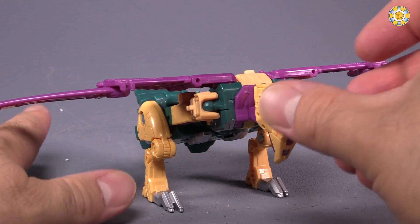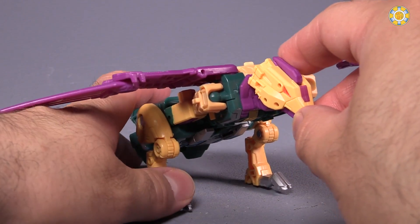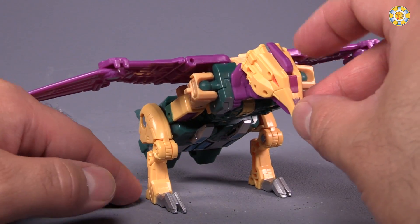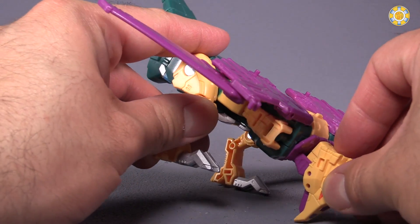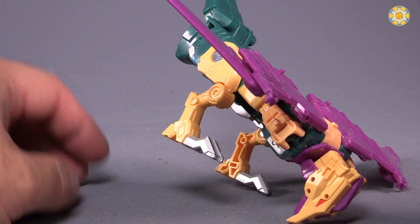The figure is just so poorly weighted based on the design that it's hard to get any decent poses. I would have loved to have been able to get a pose where he's standing on somebody trying to eat them, but it just looks stupid.